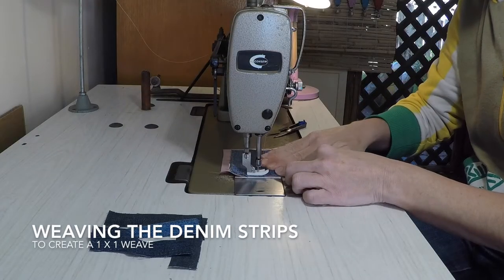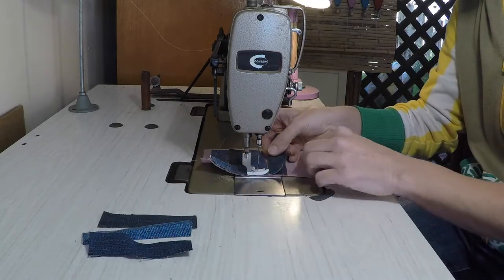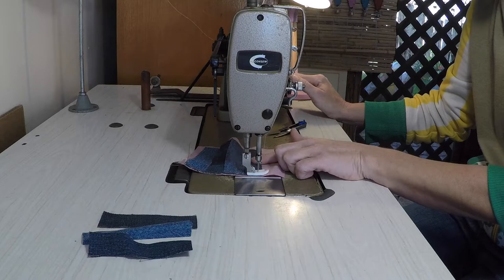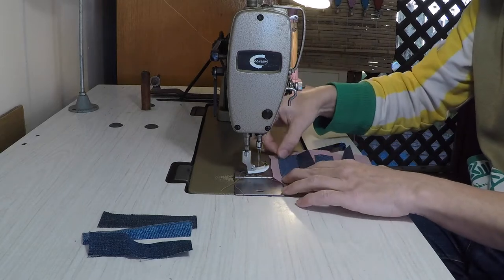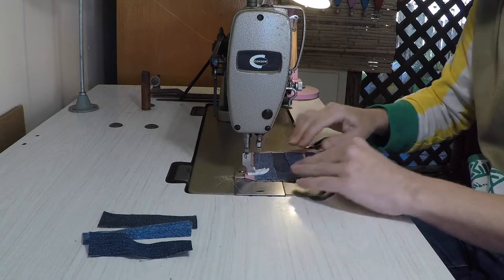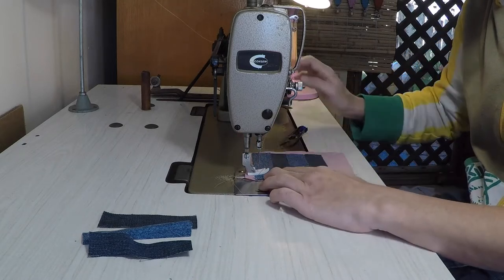Once all the materials have been cut it is time to sew. I've started with the denim weaving. I've used an industrial machine because of the thickness of the denim and I've also used a thicker stitching thread. When using an industrial machine it goes faster, so I would ensure students know the safety procedures, keeping their hands away from the needle so there are no injuries.